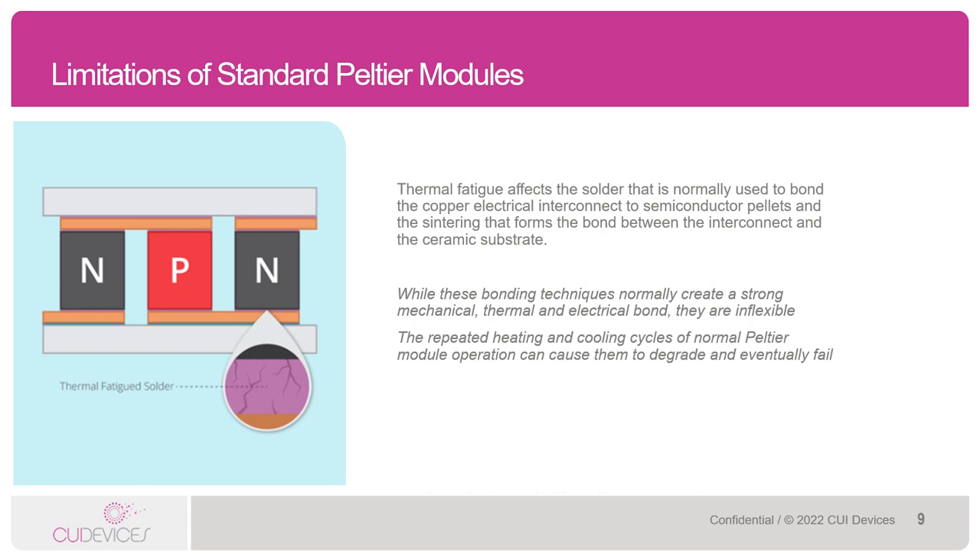In particular, thermal fatigue affects the solder that is normally used to bond the copper to the semiconductor pellets and the sintering that forms the bond between the copper and the ceramic. This is also known as thermal expansion and contraction, or slight variations in the physical size of the pieces of the Peltier module. This can cause small cracks and thus have a negative effect on the performance of the Peltier over time, though we're talking a rather long time here.